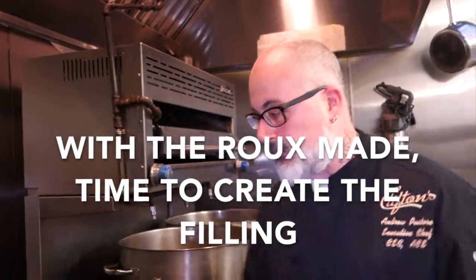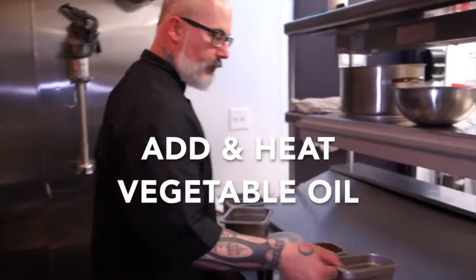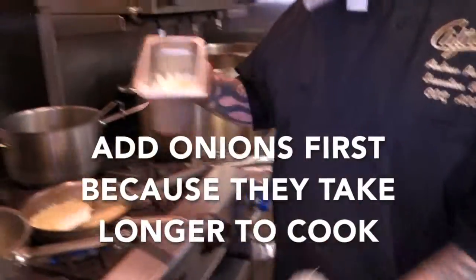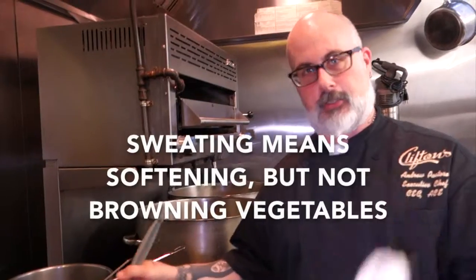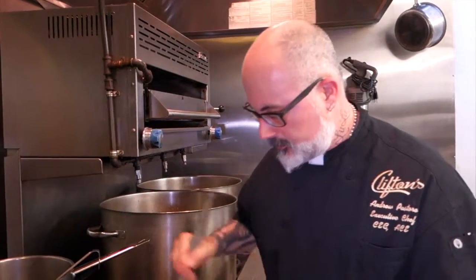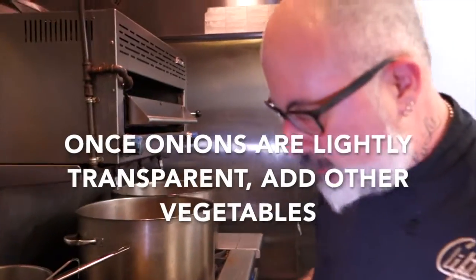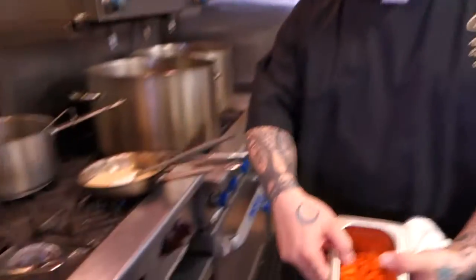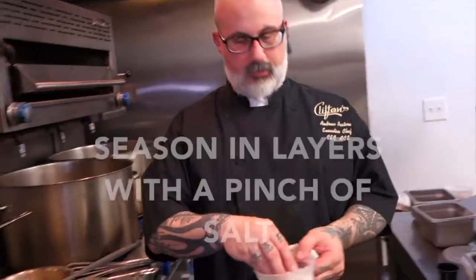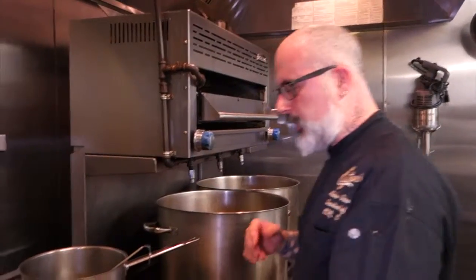We're going to put our pot on a medium to low heat and add a little bit of vegetable oil. The first item I'm going to add is my onions, and we're going to begin sweating them. Sweating means you don't want to add any color — you just want the vegetable to become soft. Season in layers; I'm going to add just a little bit of salt to my onions. Once the onions start to turn from white to a little bit opaque, we're going to add our other vegetables: celery and diced carrots. We're not necessarily looking to cook our vegetables right now — we're looking to release the flavor.